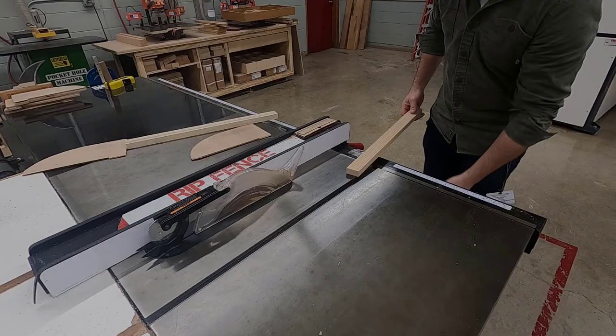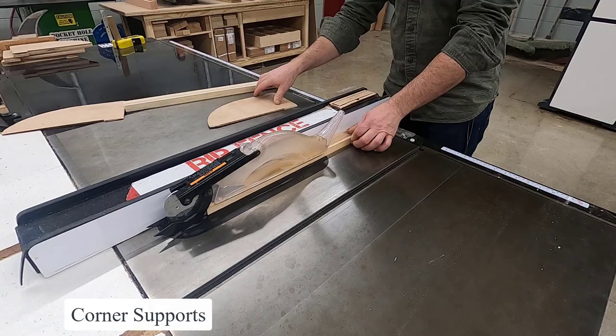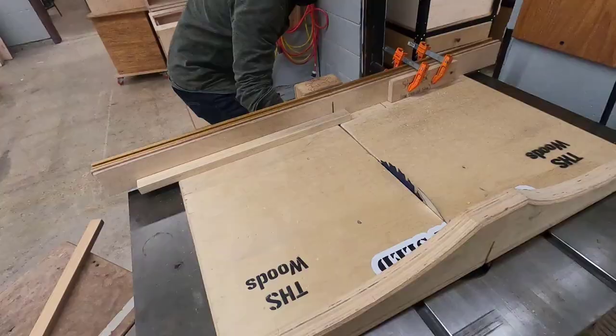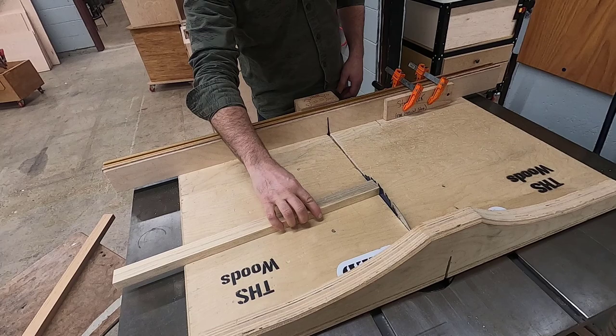Now we're going to cut our corner supports. Get your two strips of material that are inch-and-a-half wide and rip them down on the table saw to one-and-one-quarter inch. Then transition to the table saw with the sled, set a stop block up seven inches away from the blade, and cut your four corner supports.